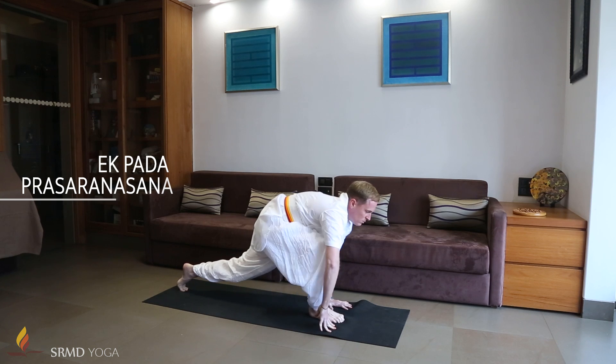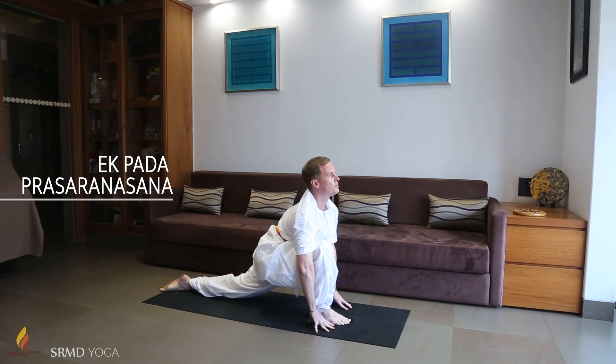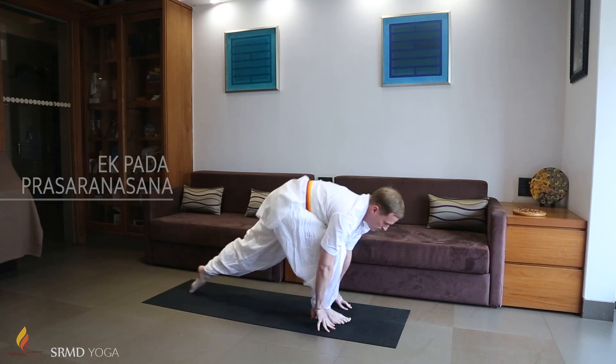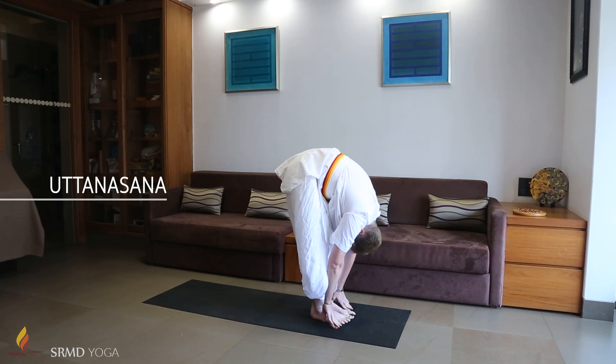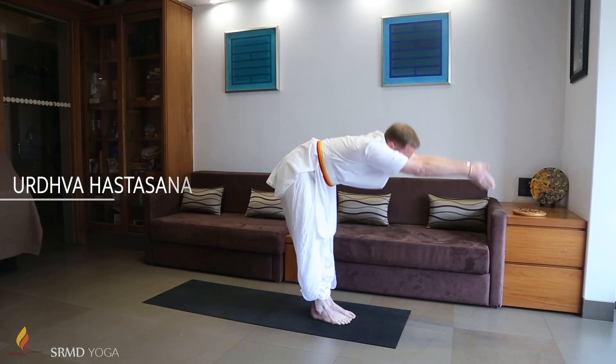Inhaling, bring the right foot forward. Keep the left knee on the ground and left foot facing the ceiling as you look up. Exhaling, bring the left foot alongside the right while maintaining the forward bend. Inhaling, come up to the standing position.